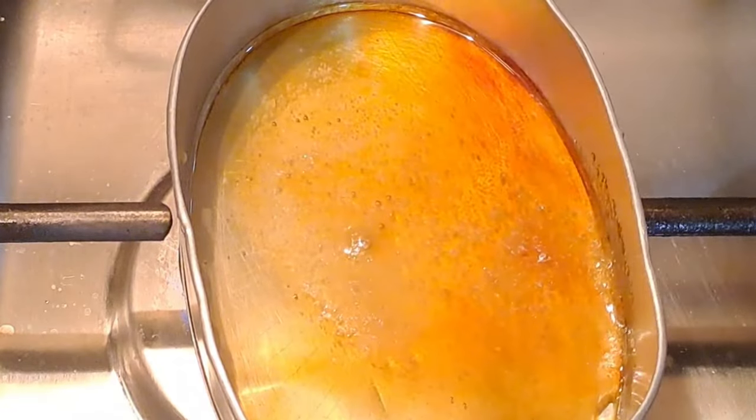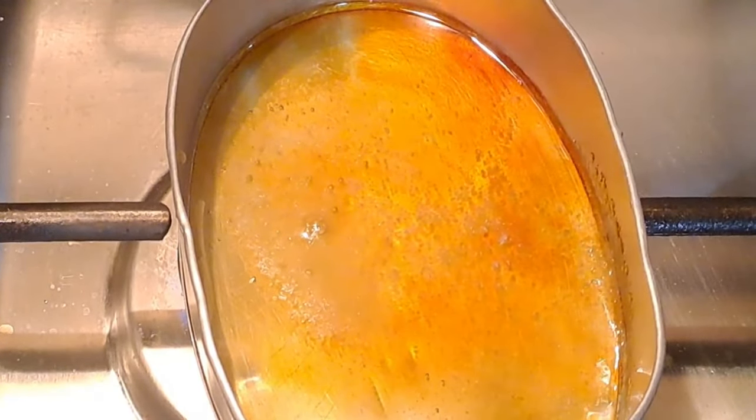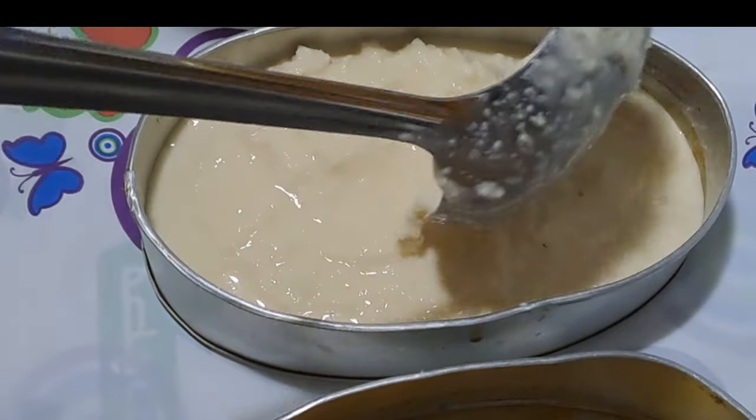Once the caramel is ready, pour it into the bottom of a flan mold or individual ramekins. Swirl the mold to coat the bottom evenly with caramel.